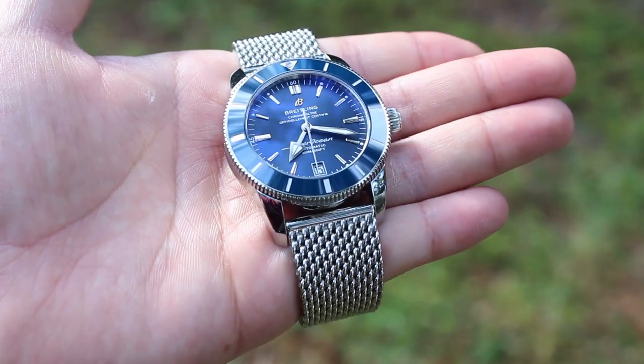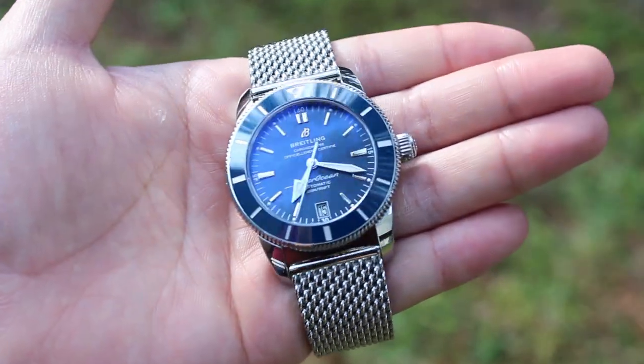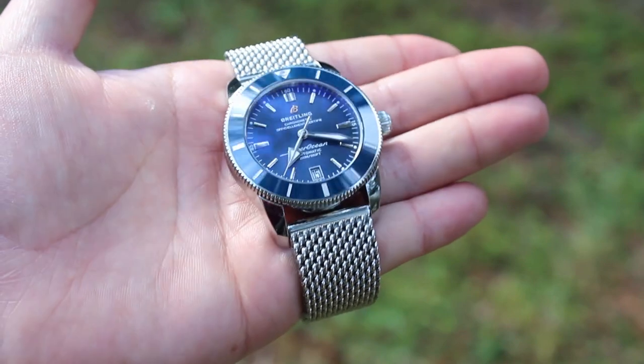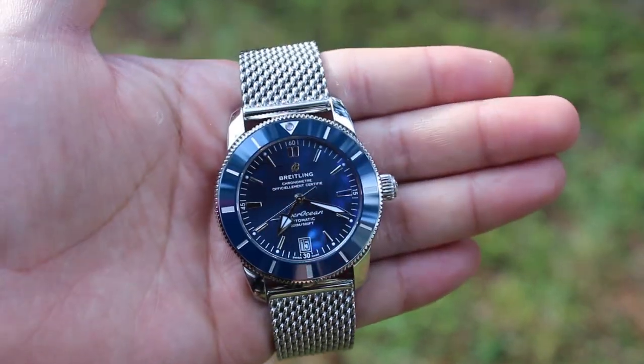All in all, this is one fantastic watch. It's sporty but manages to pull off being elegant at the same time. If you want to make this your only watch, this watch definitely has the versatility potential to be your everyday wearer. The bracelet is comfortable and the watch looks quite beautiful, especially out in the sun. The movement is reliable and keeps great time, and to top it off, this watch has an interesting heritage that can be used to further a conversation.